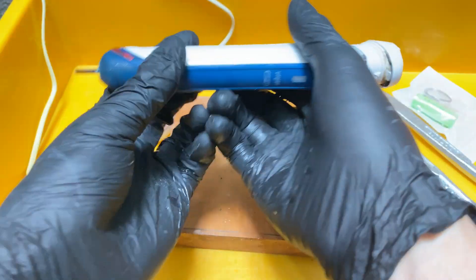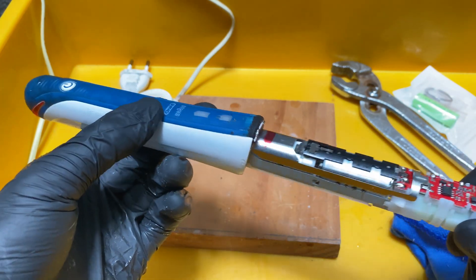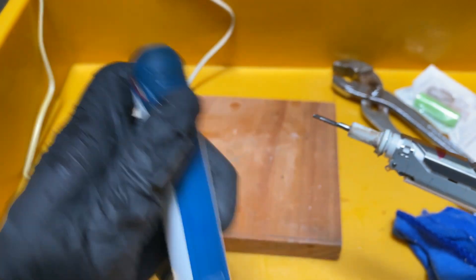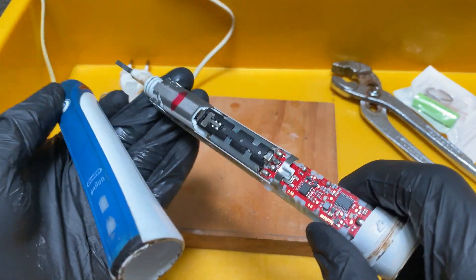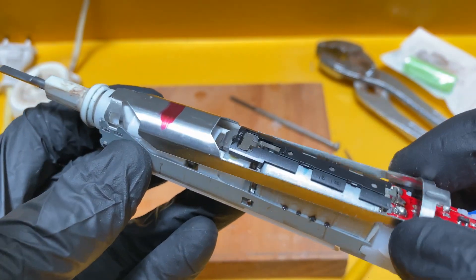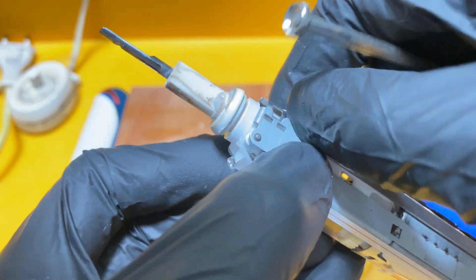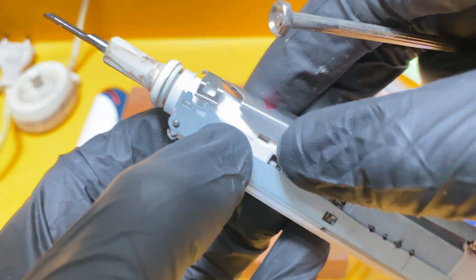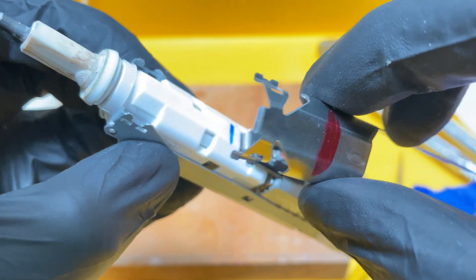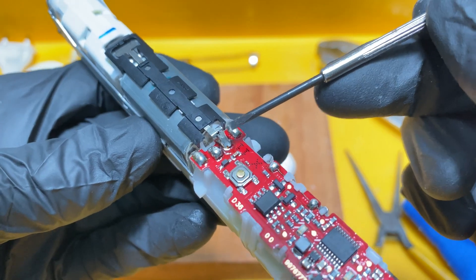Okay, almost there — there you go. I think this should be the way, at least this is the way I'm going to do it. You may choose to do it this way or use the other way as seen from other YouTube videos. First thing first, I'm going to remove this on/off bracket here using a 2mm screwdriver — there you go — and remove this metal notch.